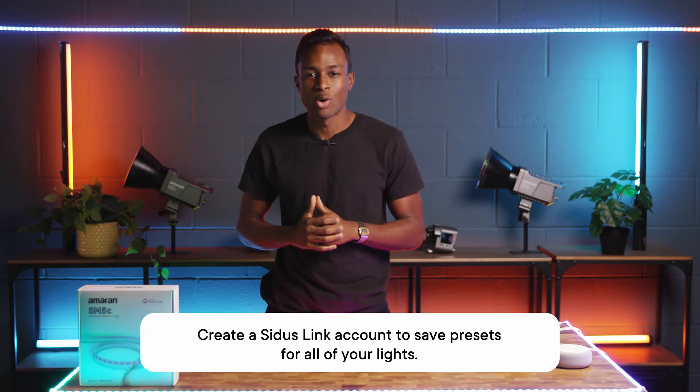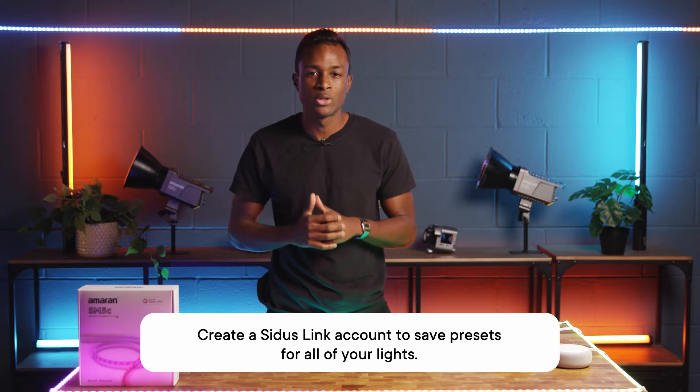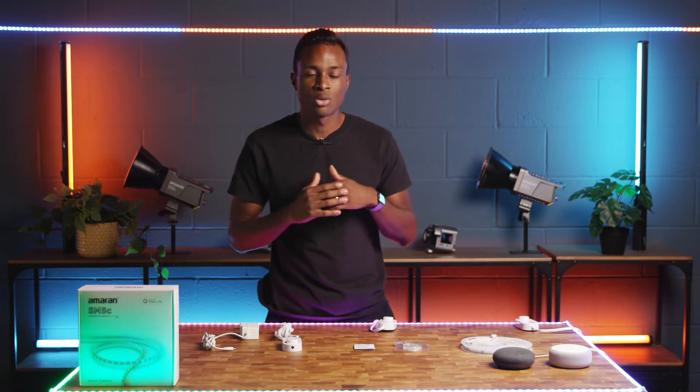Citus Link is a mobile app that allows you to control all Aputure and Amaran LED lights with Citus Mesh compatibility, and is available on iOS, iPadOS, and Android. So if you already have Aputure or Amaran lights in your setup, you can seamlessly add the SM5C into your existing workflow. Once you've downloaded the Citus Link app, register your account so all your presets and device data can be saved to your own personal cloud account and accessed across multiple devices.